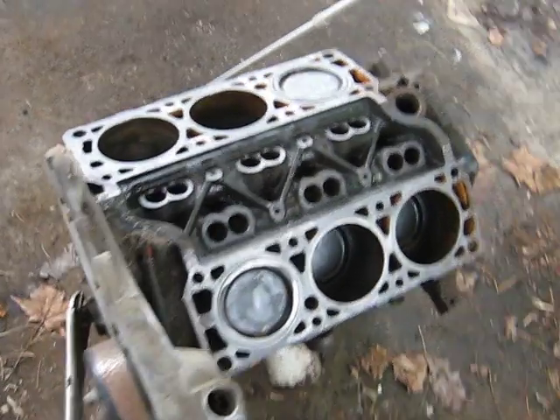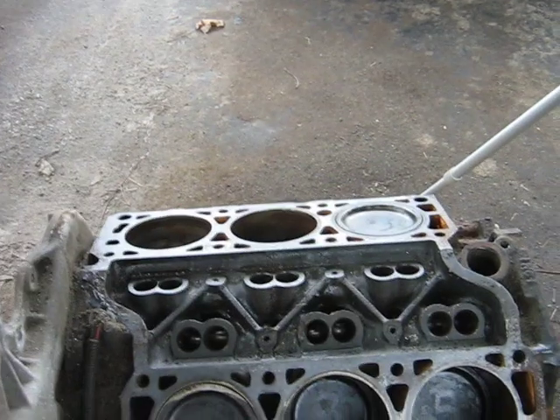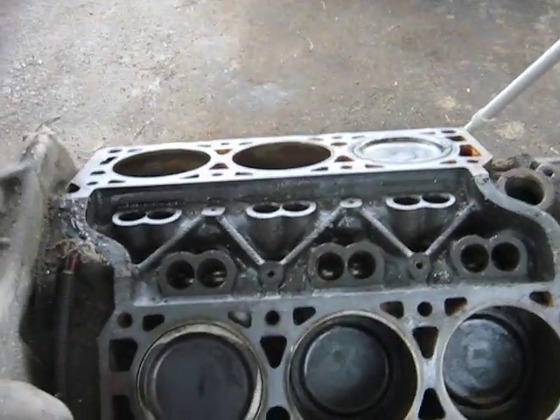I managed to get the engine unseized pretty easily — that 180 grit sandpaper and some penetrating oil in the cylinders, and I got her spinning over here real easy.